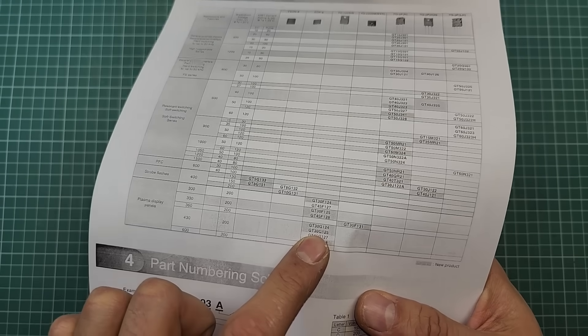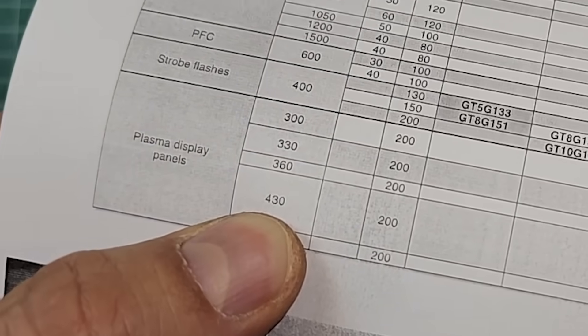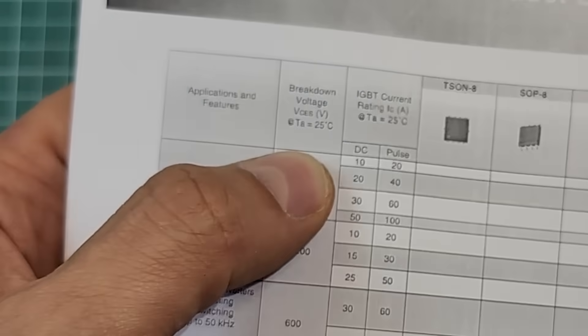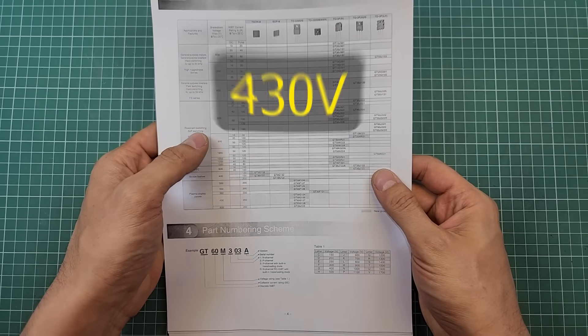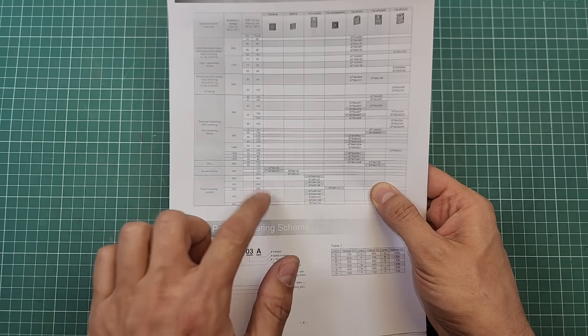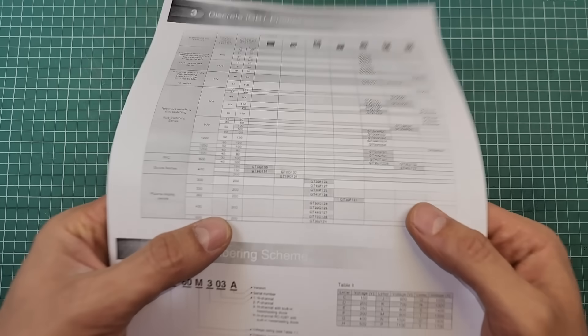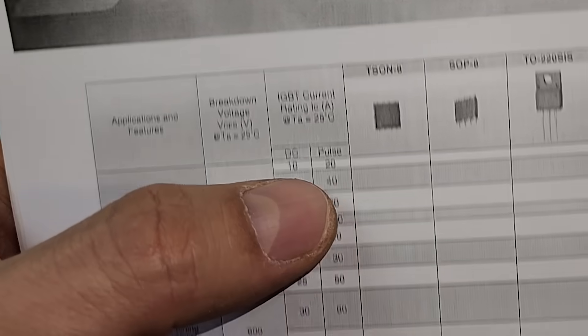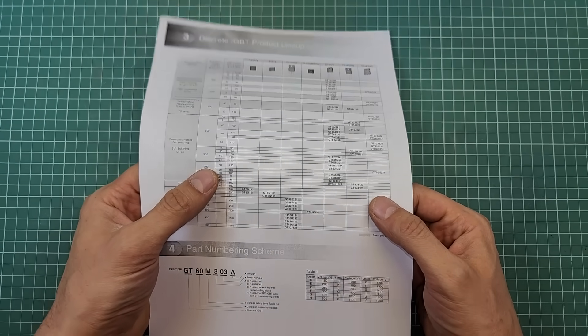If you look carefully, you can see that 430V is written in the breakdown voltage column, which means this part can switch DC loads up to 430V. If you look at the adjacent column, it is related to the current of the part — 200 is written there, with units of Amperes. So what is written on the online stores is correct. It's great that 200 Amperes is written in the datasheet, but does this mean we can actually draw 200 Amperes from it in reality?